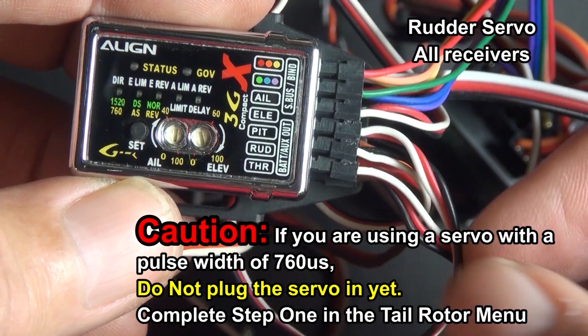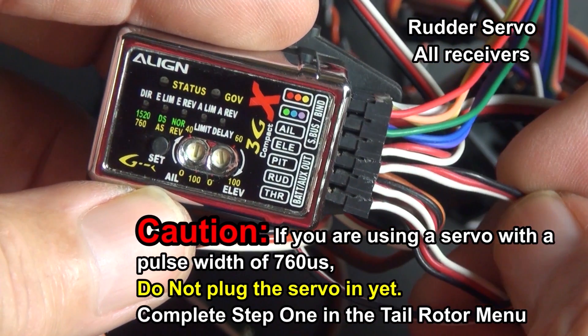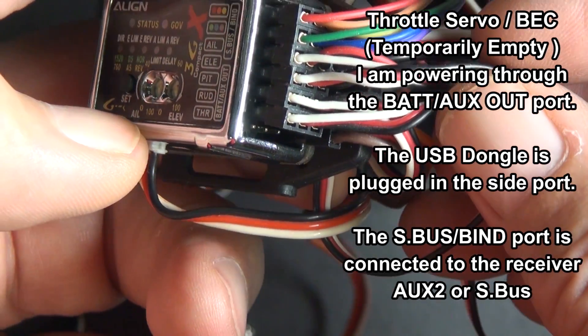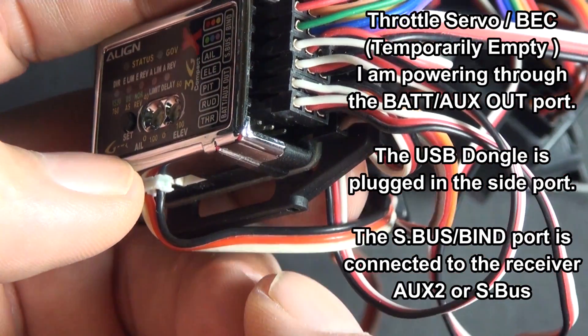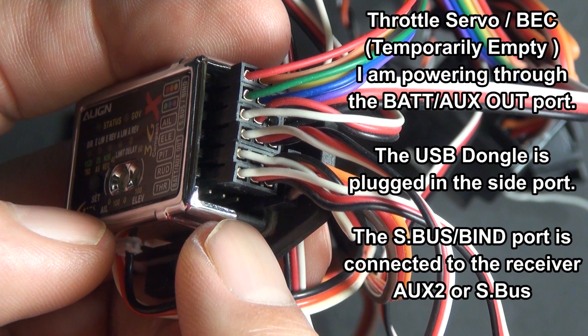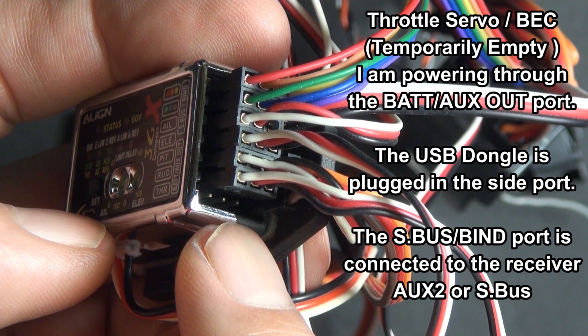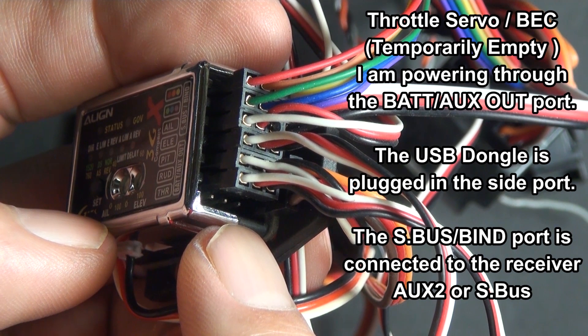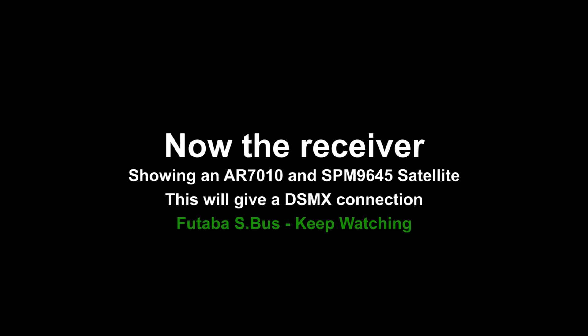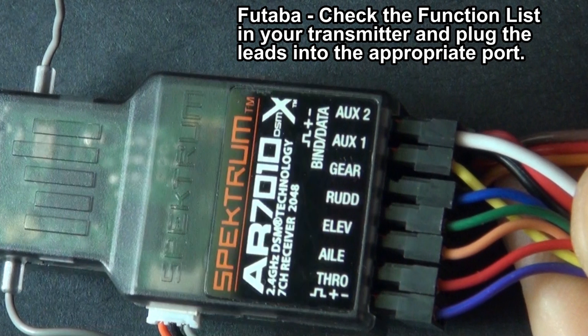If you're using a high-dollar 760 microsecond servo, read that warning. I don't have a throttle servo plugged in here. I'm powering the 3GX using a battery plugged into the battery aux-out port, and then the S-Bus bind port is connected to aux-2 on the receiver — that's for a governor, and it's also providing power to the receiver. This is a 7010 receiver with a 9645 satellite. These are DSMX products and they give a DSMX connection, which is as good as Futaba.